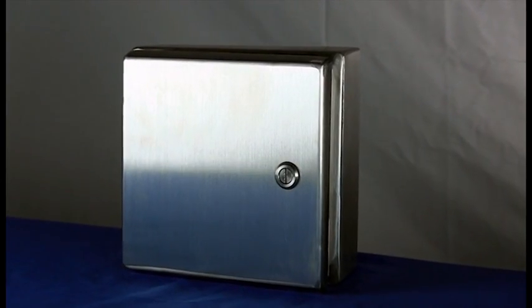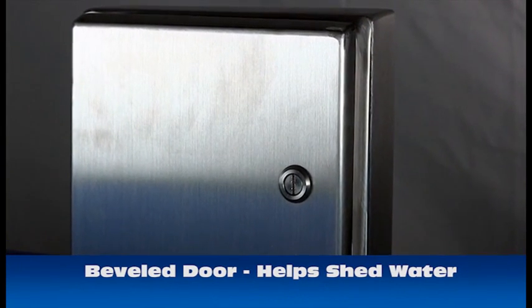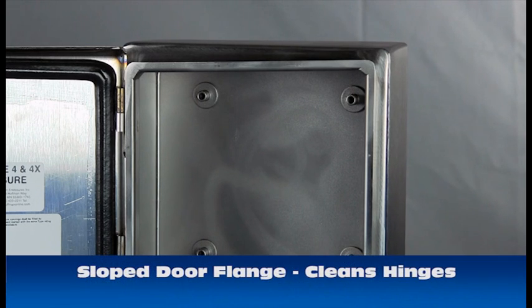The design features a beveled door on the top and bottom to help shed water. Something that you may notice is the slope on the top door flange. This is an intentional design to help shed water and clean off the hinges in the sanitary washroom.